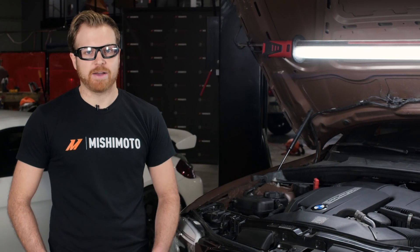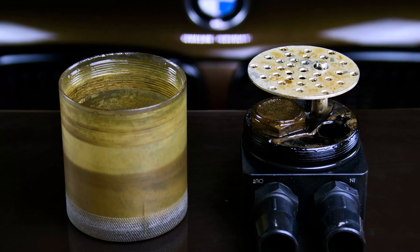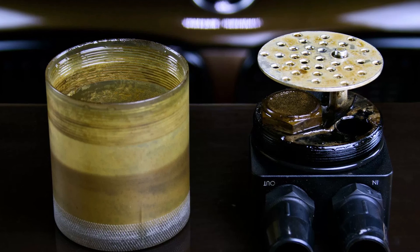We're really happy to note that after all of these design challenges, we tested a vehicle over a typical oil change period. We were able to catch a significant amount of blow-by as well as a bunch of other garbage that prevented it from getting to your valves.